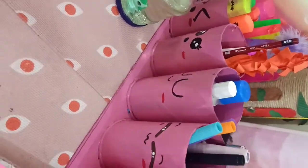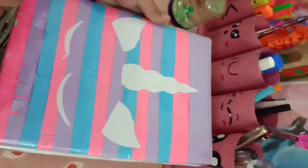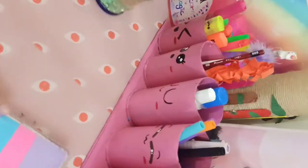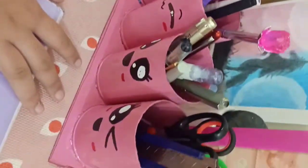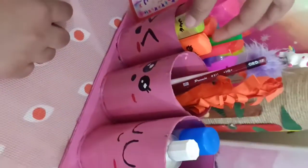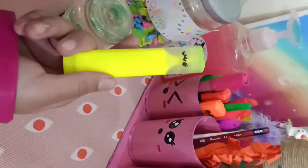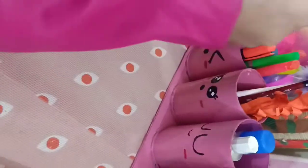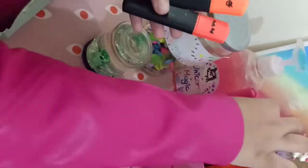I have also made this unicorn diary — I will be sharing videos about these soon. I also made this organizer; it has different emojis on it. And for my highlighter pens, just to make them a little more fun, I drew different expressions on each of them.